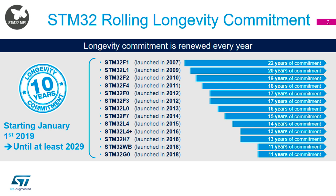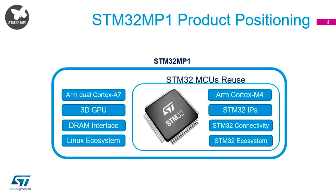So if you design it in, it's going to be around for a considerable period of time. And that includes the MP1 that we've now launched. In terms of where it fits, the key thing is the reuse of the STM32 ecosystem and infrastructure, making it familiar to anybody already using the STM32.